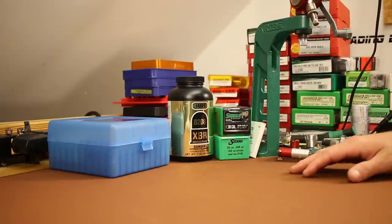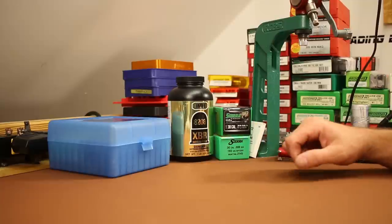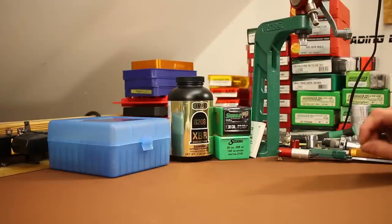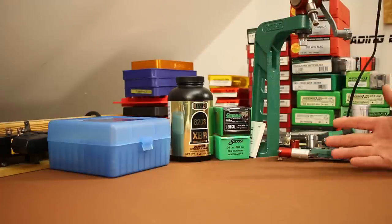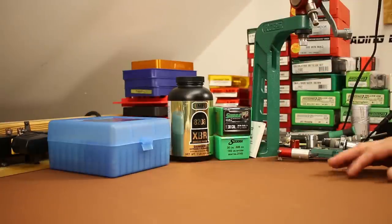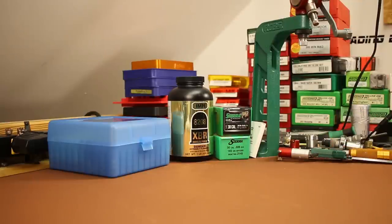I didn't gel test these today. I did gel test the 6.5mm Game Changer in 6.5 Creedmoor — the results were okay, expanded about as expected for this bullet construction, but it seemed a little disappointing compared to the Speer Gold Dot rifle bullets we also tested, which were performing outstanding. Maybe we'll do a gel test in the future here in 30 caliber. I'm pleasantly surprised with the 165 Game Changer — that 175 thousandths of jump to the rifling didn't seem to make much of a difference. Those last two groups certainly piqued my interest, so I'm down to continue testing if anyone's interested.